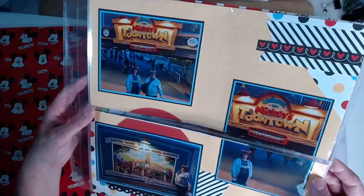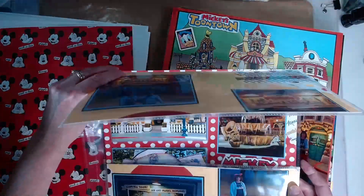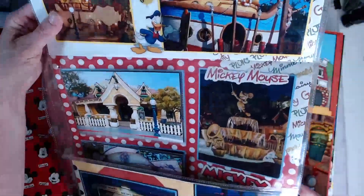I've been collecting my scrapbook supplies inventory for about as long as I've had my oldest son, who will be turning 30 this month.